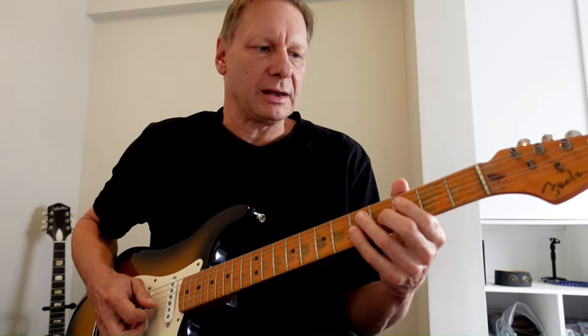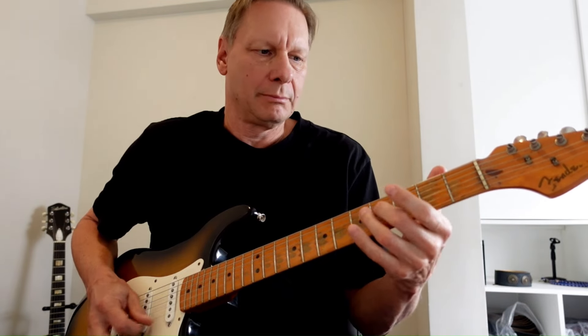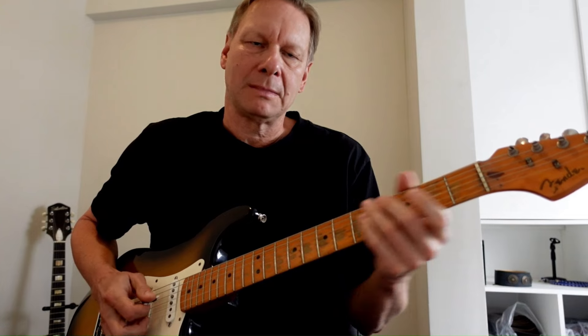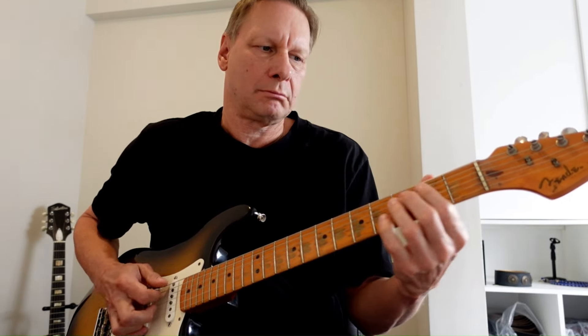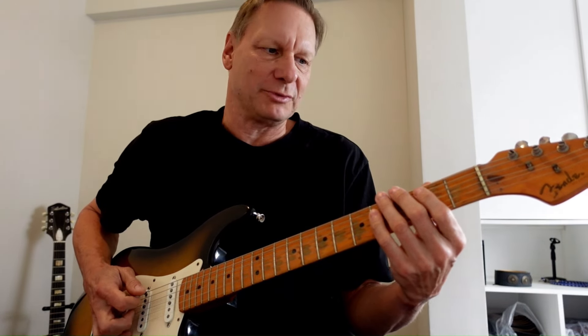I'm sliding into a triplet, and I'm playing a lot of open strings here. So there's slides, there's open strings, and triplets as well. And there's that rhythm, that bottom end rhythm.